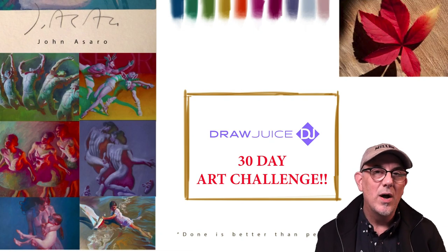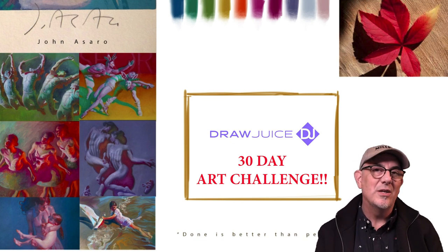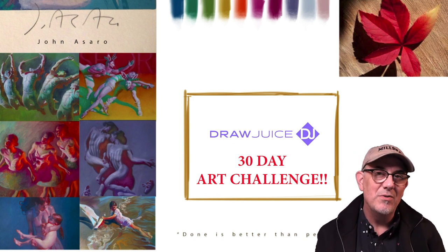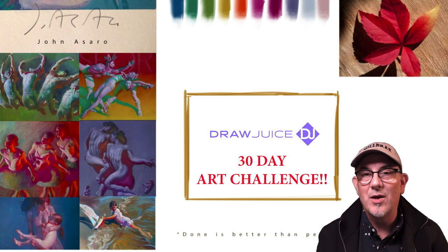Hey there and welcome to day one of the Draw Juice 30-Day Art Challenge. I'm Chris Petrachi and the purpose of this challenge is to develop an art habit in your life, plain and simple. I adapted this art challenge from David Bellevue's 30-Day Art Challenge over at Paintable, so shout out to David.